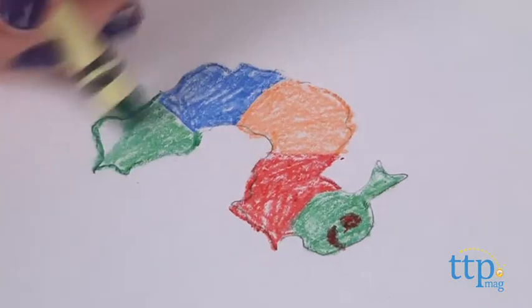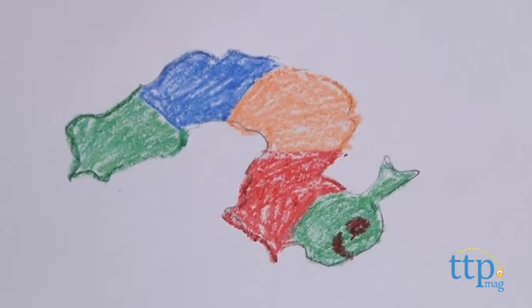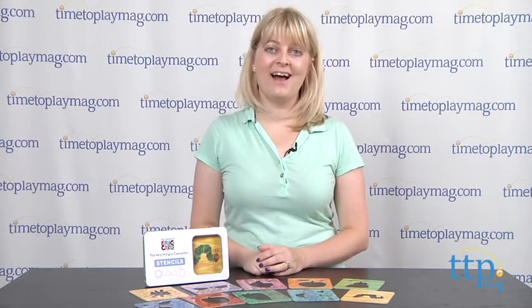This is a cute way for kids three and up to get creative and make up their own stories about The Very Hungry Caterpillar. If you want to find out more information on this toy, such as how much it costs and where to buy, then come visit time2playmag.com, your number one source for all things play.